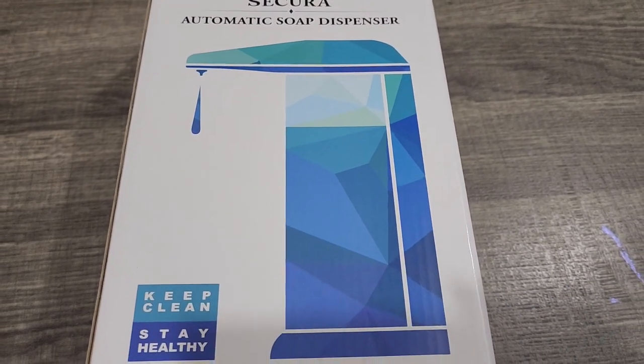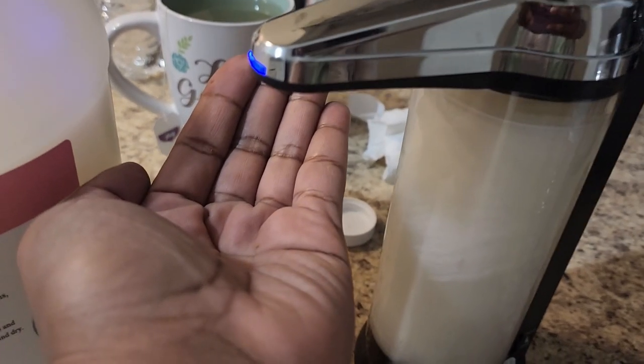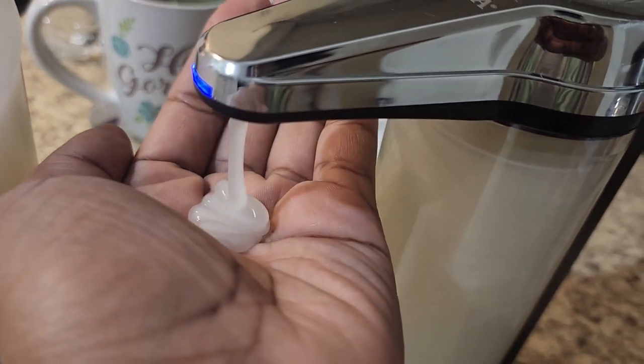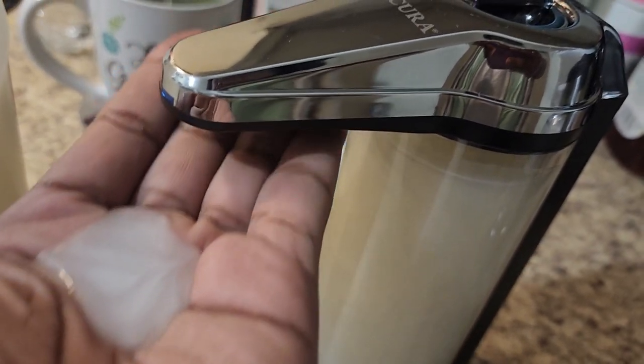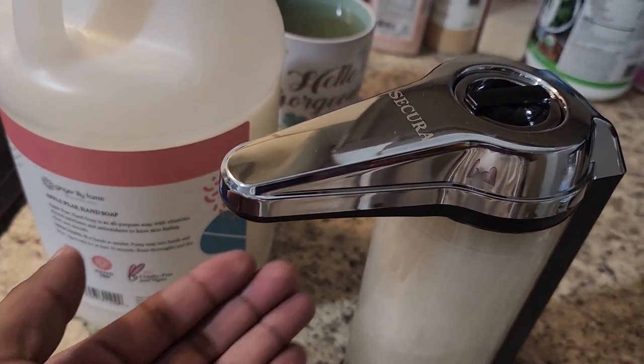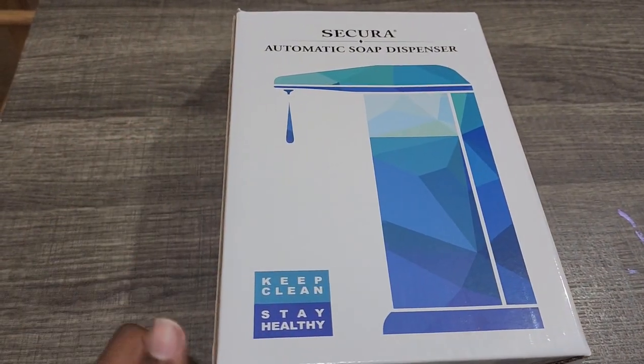The automatic dispenser I feel will be better for Kiana, because sometimes she has trouble judging how much soap to get — how much is enough. So if you are interested to see this, let's get into it.